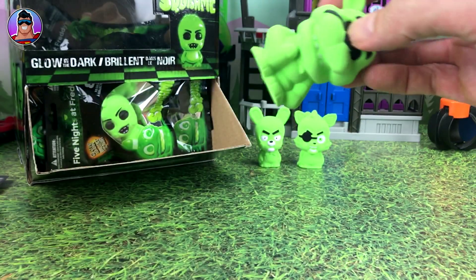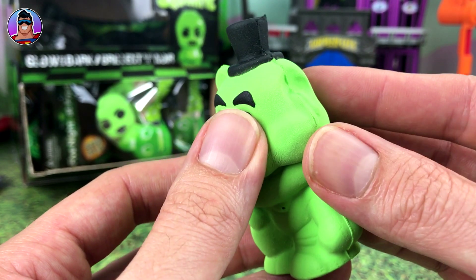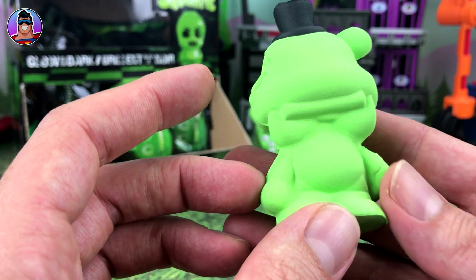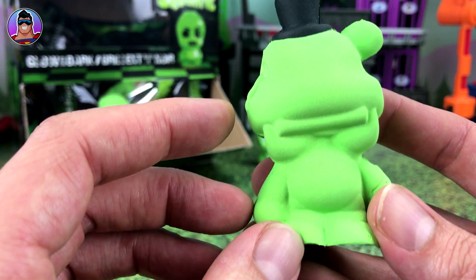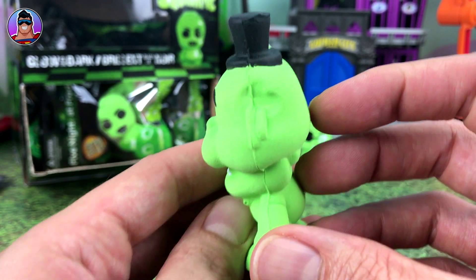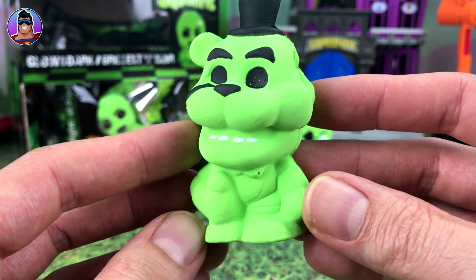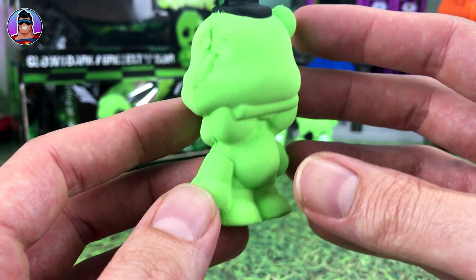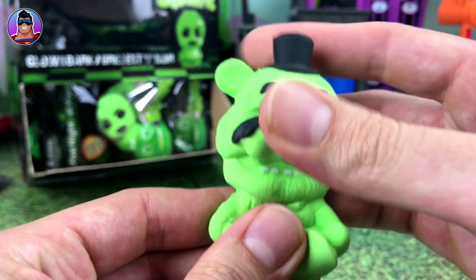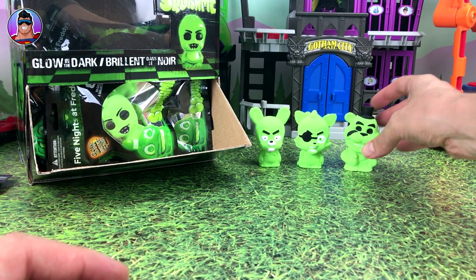Okay, number three. This looks like Golden Freddy — yeah, definitely Golden Freddy. Now he's missing an ear. I'm not sure if that's intentional; Freddy's kind of seen better days as it is, so he may have come with the missing ear from the game. It doesn't look like it's been torn off. Let's spin him around — I can't stop squishing these guys.